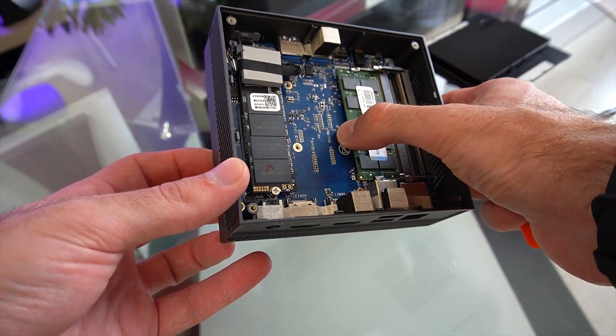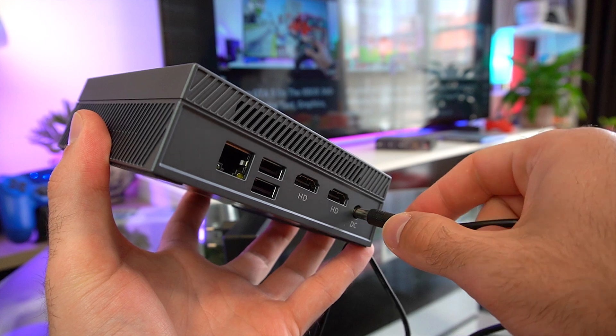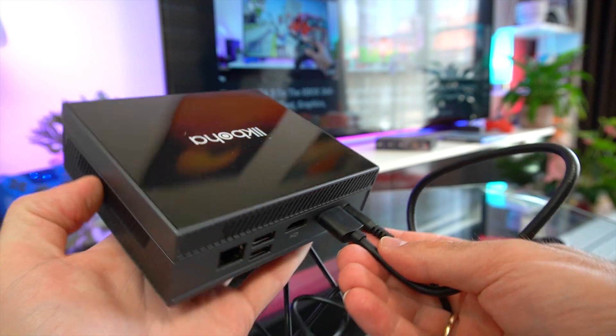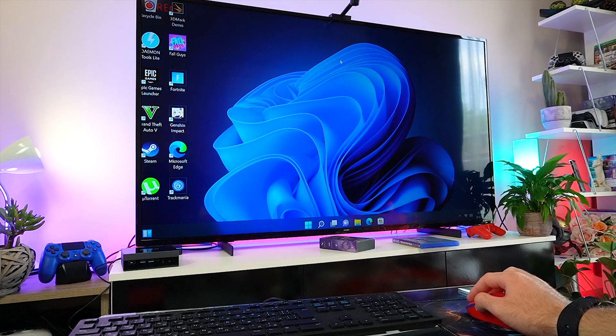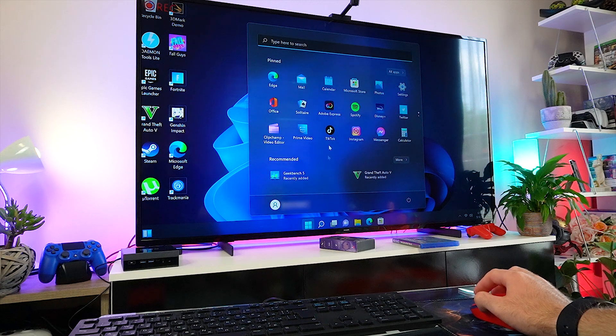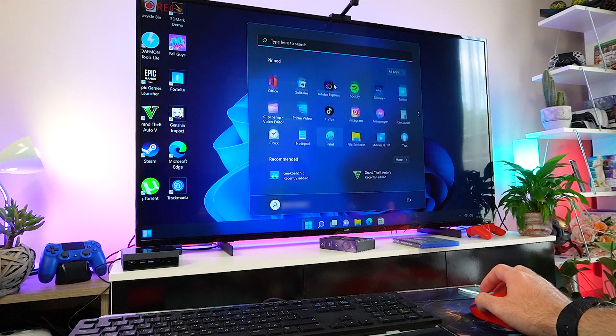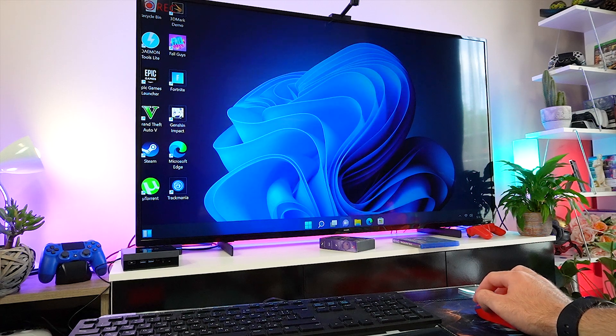So let's hook up the mini PC and test its overall performance in simple day-to-day tasks and some gaming as well. As I mentioned earlier, the GX55 comes with Windows 11 Pro preinstalled. I've been using this mini PC for a couple of days and it handles Windows 11 pretty well — I didn't notice any hiccups or performance drops whatsoever.